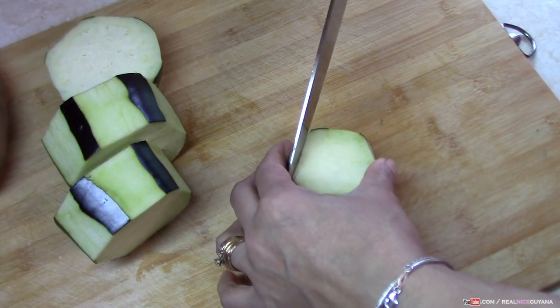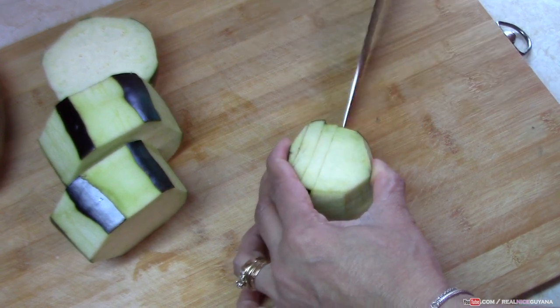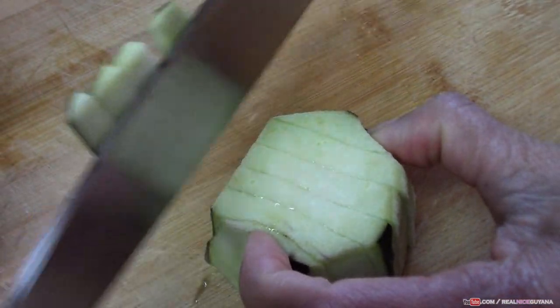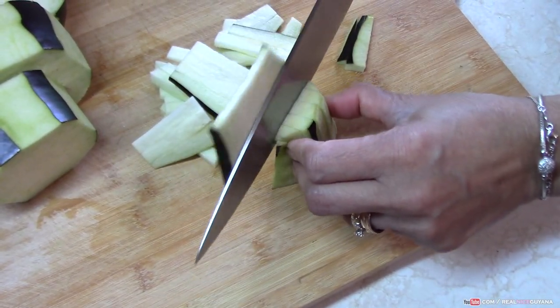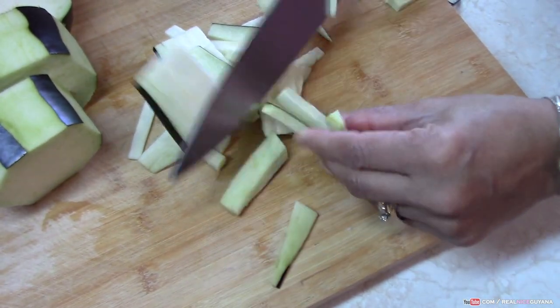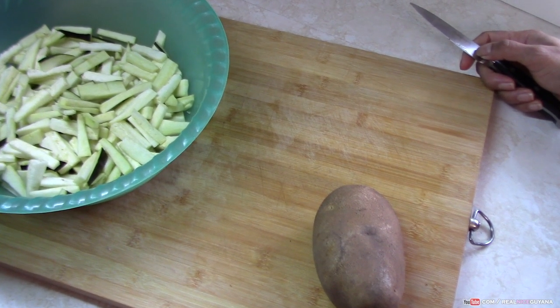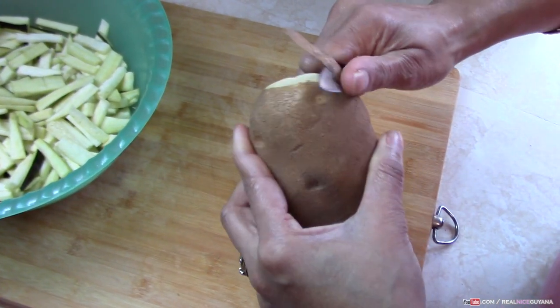So we have left some of the skin on our eggplant as usual. Our eggplant is already cut up. We're gonna go work on a potato now.